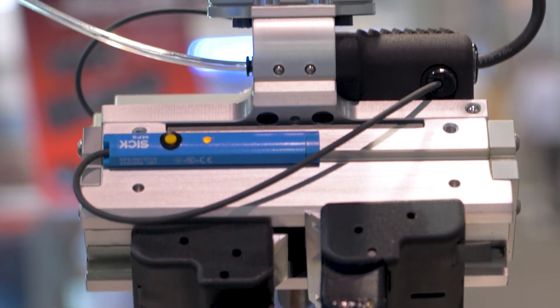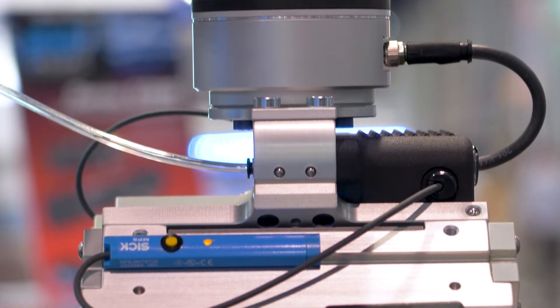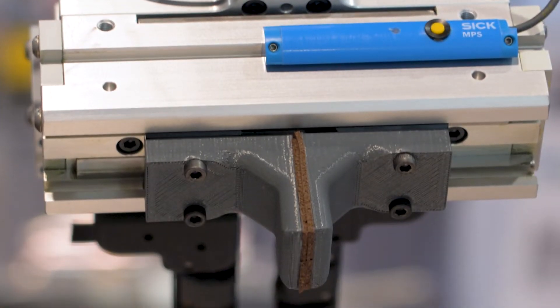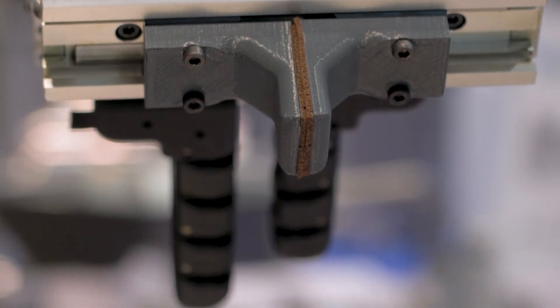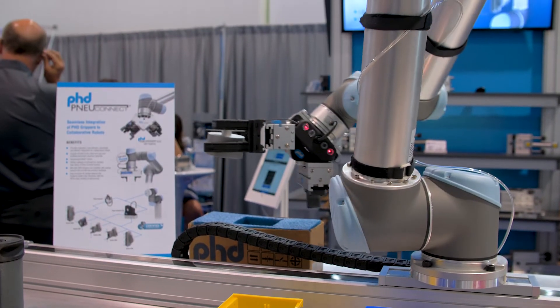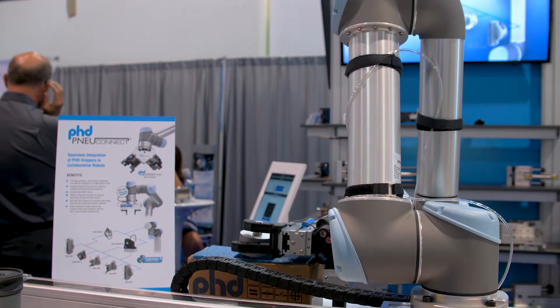The single variation of this new Connect is available with five standard pneumatic grippers. It has built-in MAC bullet valves that are directly integrated. PhD provides a mounting plate for ease of installation of the new Connect.